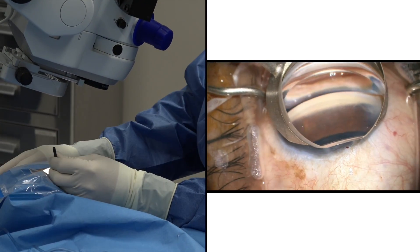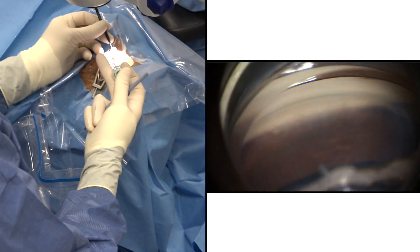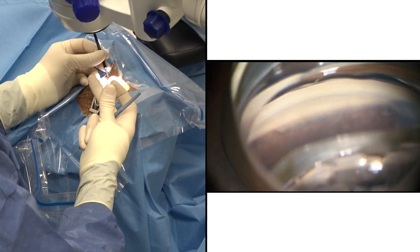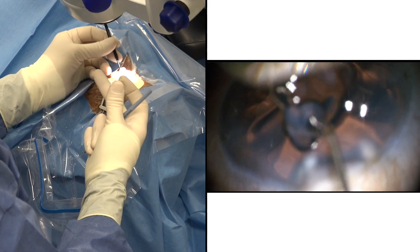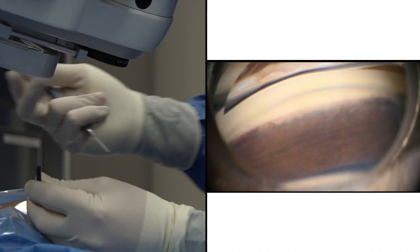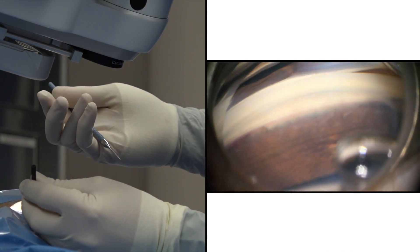So here we have a good view of the angle. We see a few PAS from argon laser trabeculoplasty but nice blood reflux into the canal, and we're ready now to bring the dual blade into the eye to open up the canal of Schlemm.